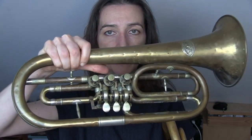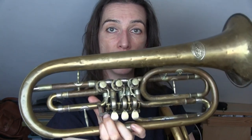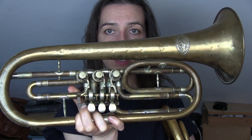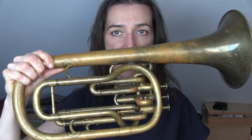So this instrument here — this Denstadt instrument — it's forward-facing. It's built in F but I can crook it down to E flat, and if you look at especially the profile of the bell and also the shape of it, it's not that dissimilar to this instrument here.